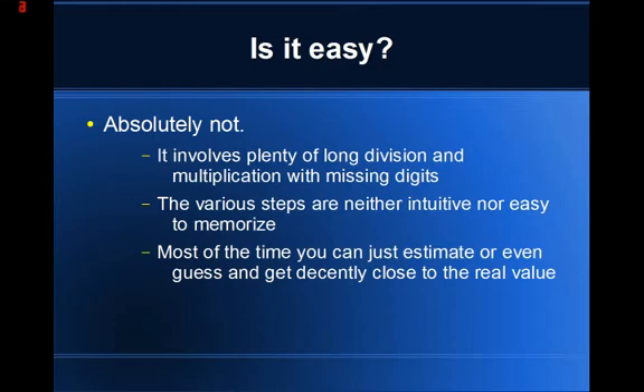Is this method easy? Absolutely not. It involves plenty of multiplication using missing digits where you have to fill in one of the places in the number, multiply the number, and compare the product to another number — all in your head or on scratch paper. You will need paper for this method. The steps are not intuitive and are not easy to memorize — maybe they are if you understand the underlying mathematics, but I shan't teach you them. I shall only show you the method.